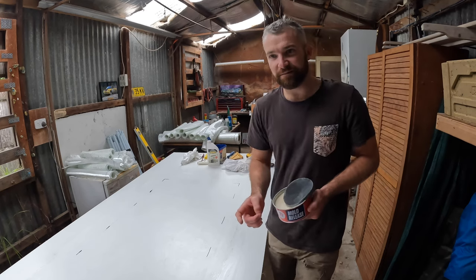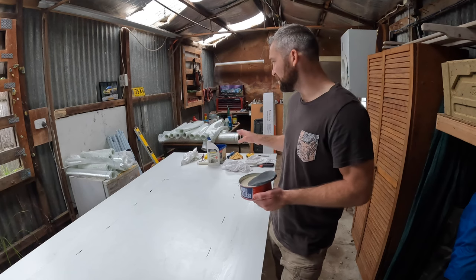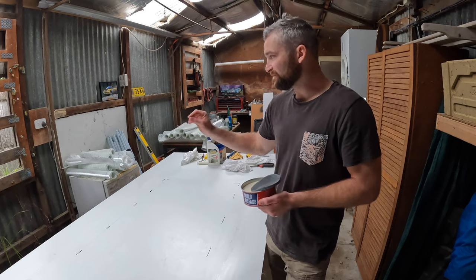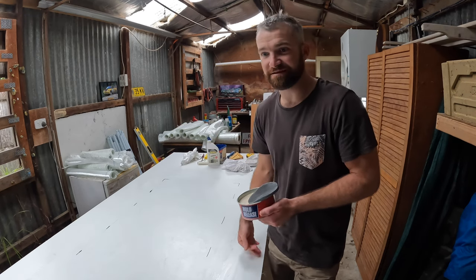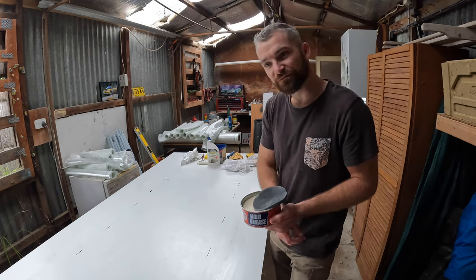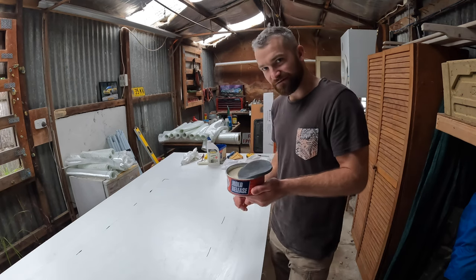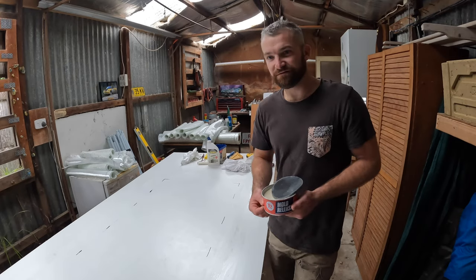Another little tip — all the off-cuts from the big long sheets off the roll that I've been cutting for this layout, I've rolled up and put to one side. Obviously we're going to keep all that — that's a lot of fibreglass that we're not just going to discard. And those long rolls that are about 1600 long are going to come in handy along the build process. So there's a couple of little tips for you.